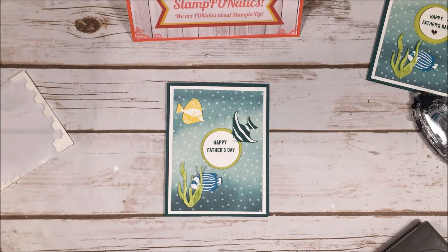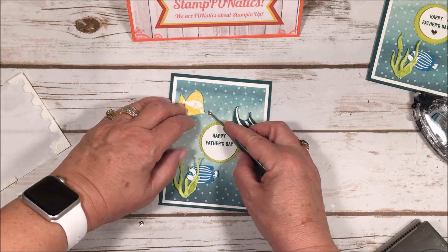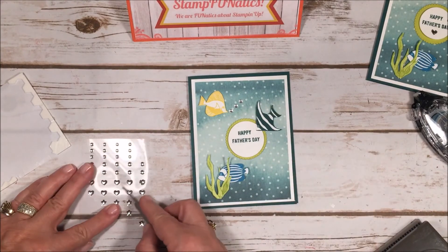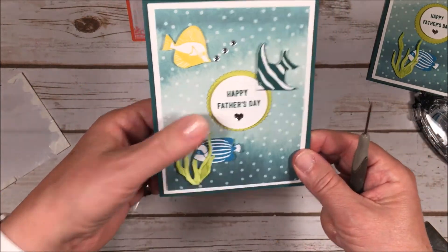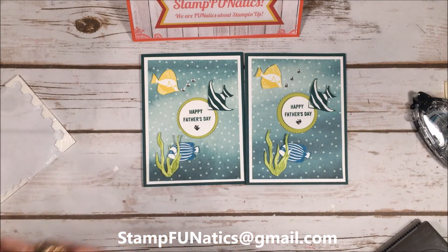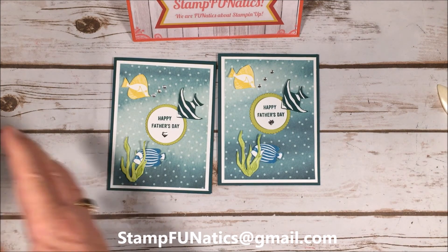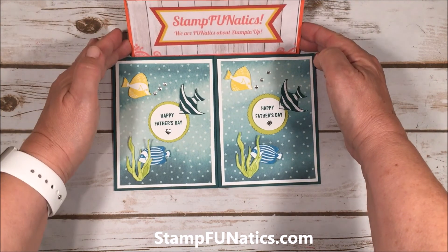Now for the metallic bubble embellishments — I used my paper piercer and started with one bubble coming out of his mouth, then floated another one up and one more. I didn't want to overdo it so just a couple. Then I took a heart-shaped enamel dot and placed it right in the center of the Father's Day saying. I didn't even do the eyes — kept it simple because it's a guy's card and I don't like to make them too frilly. That's the card! I hope you have your paper and get ready for your Father's Day cards — thank you!